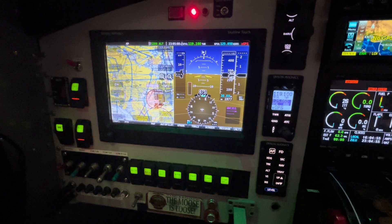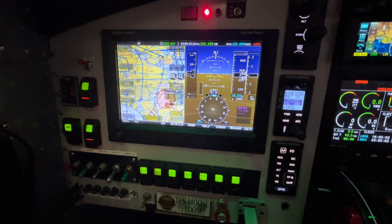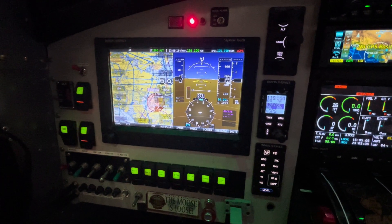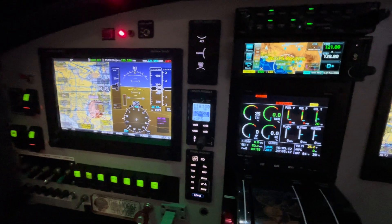It's also got an autopilot — a three-axis autopilot with a yaw dampener. The yaw dampener works fantastic in bumpy weather, especially with the floats. The engine monitor has audible engine warnings if something's going wrong, and it's got a master warning that you can configure for all kinds of things.